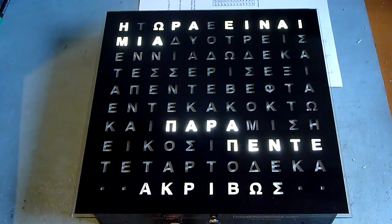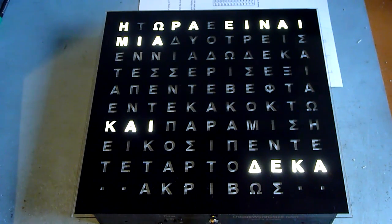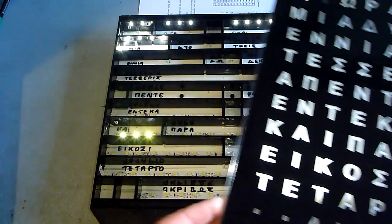I think I'll stop there, otherwise this will win a prize as the world's most boring YouTube video. So there you go, there's a Greek word clock. I'll just lift the face off it so that people can see how they're actually constructed.